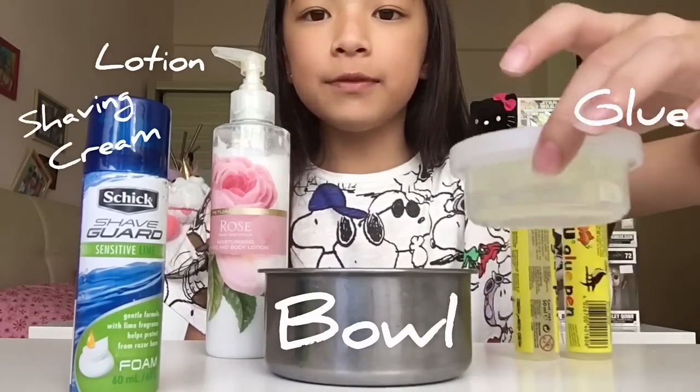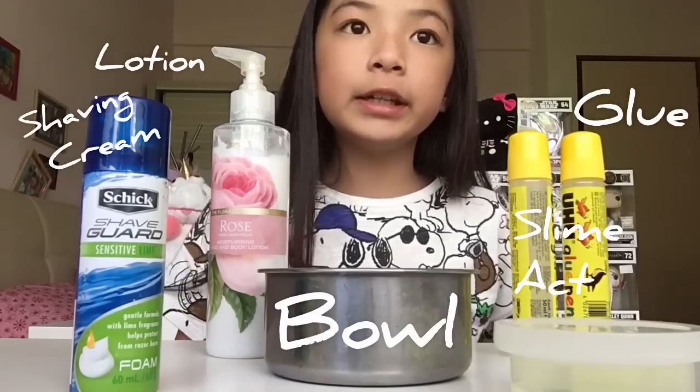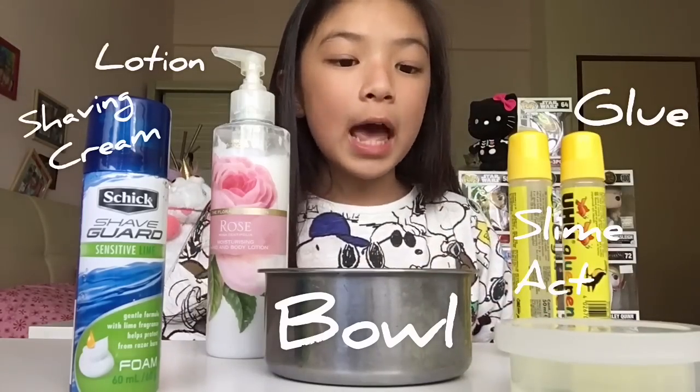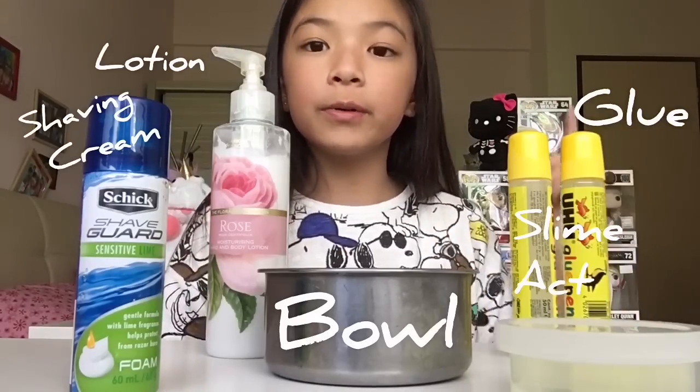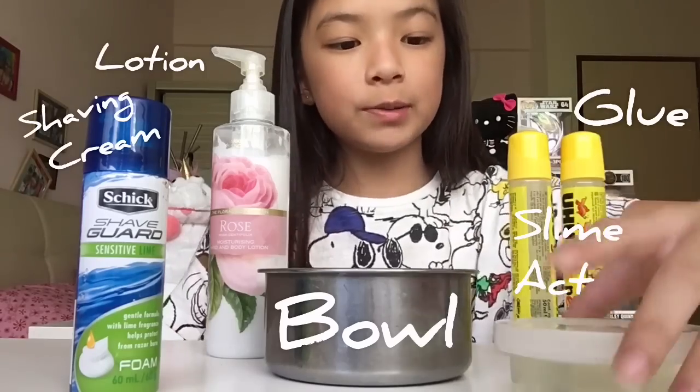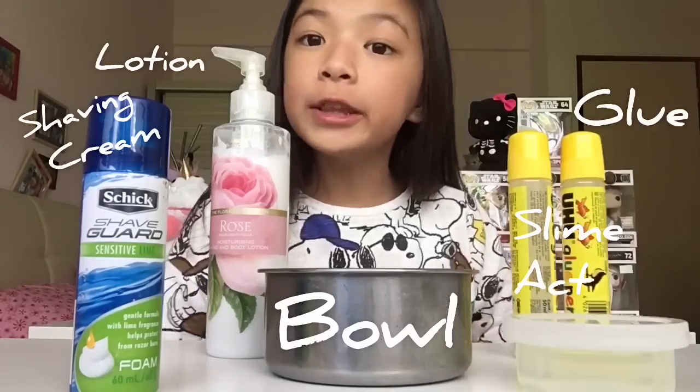You're also going to need a slime activator. Slime activator is really easy — you'll need borax and add hot water to it. Just one tablespoon of borax and two tablespoons of water, that's what I put in here. Here's my borax solution. You can also use contact lens solution, it will work just fine.